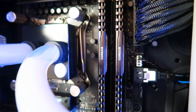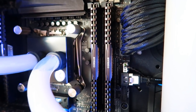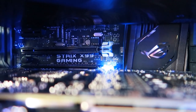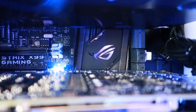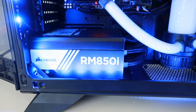As for memory, we've got a whopping 32GB in a 4x8 configuration of Corsair Vengeance LPX DDR4 at 2666MHz. The motherboard is the Asus ROG Strix X99 gaming board — always been a big fan of Asus boards, and the built-in sound card on this one is the Supreme FX standard, so it's going to sound pretty good.